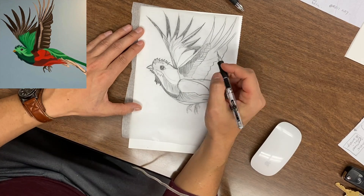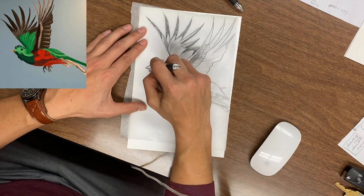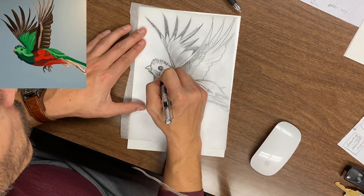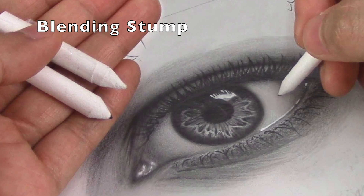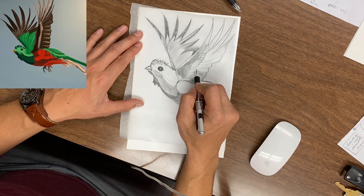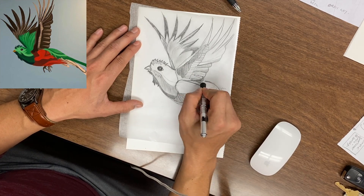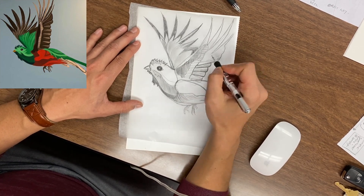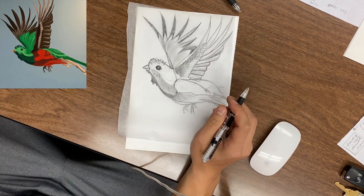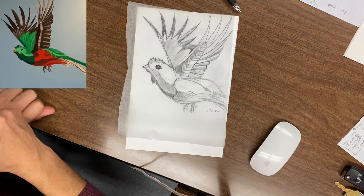I start to throw in some darks, going a bit heavier with the lead pencil. Using my finger to blend — if you have a blending stump, that works too. I find that drawing on tracing paper allows you to blend a bit faster compared to a white piece of paper. I don't know why, but I just got accustomed to sketching on tracing paper. It's a bit different from sketching on a white piece of paper, but that's totally your preference.